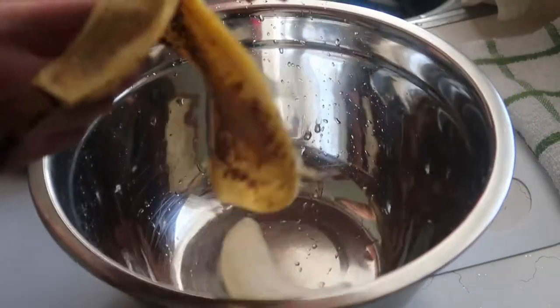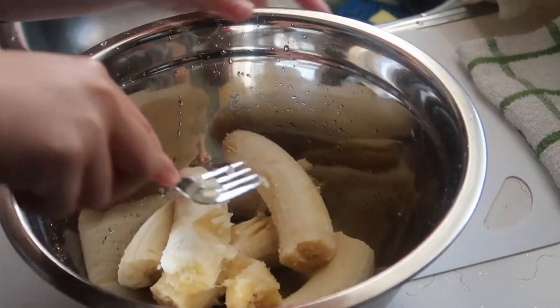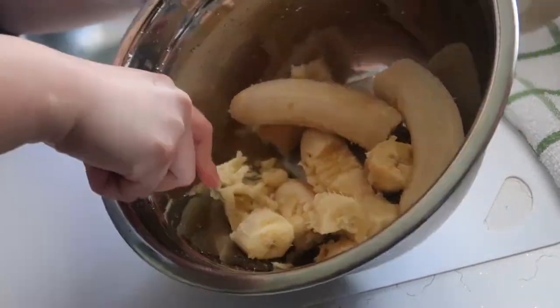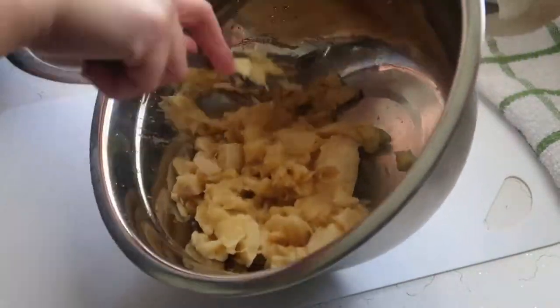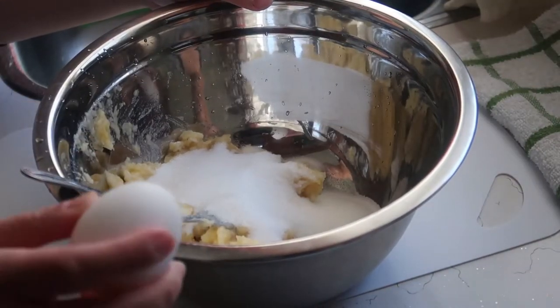Hi guys! Today we're going to make banana bread and we need 3 bananas. Then we're going to smash the bananas, and then put in the sugar and the egg.